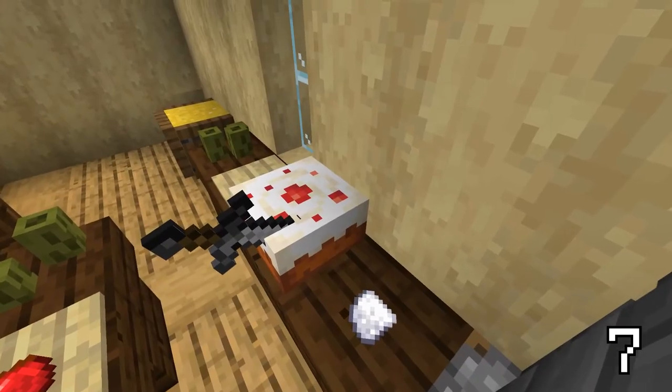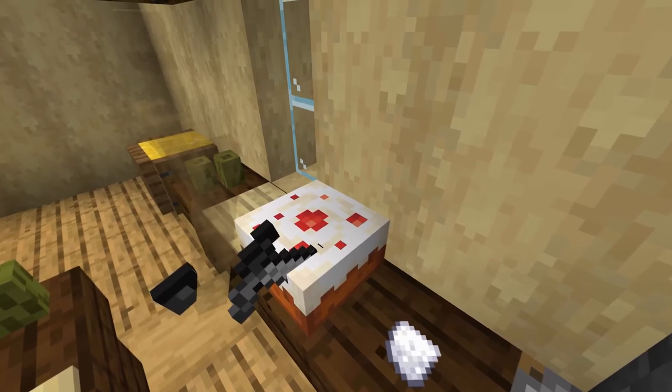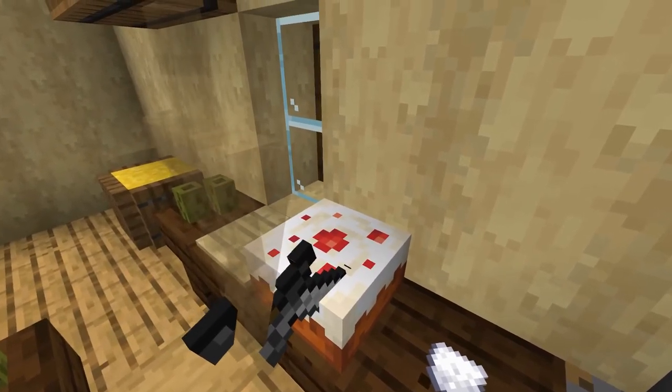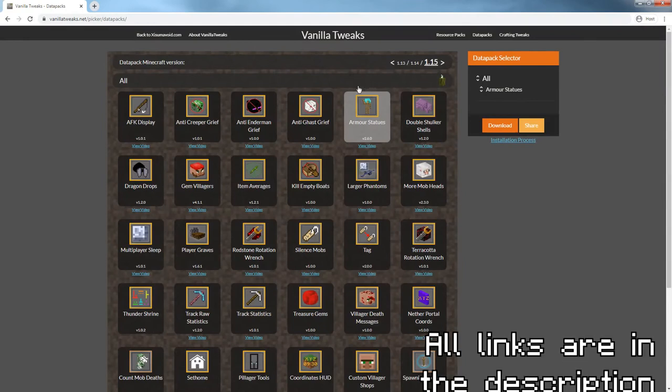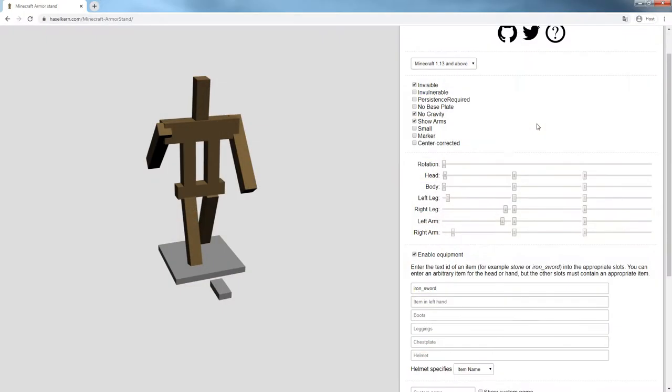The next thing I really want to highlight is the usage of invisible armor stands in your builds if you have access to them. For using these I would really recommend downloading the armor status data pack put together by Assumavoid's community, or if you really want to be precise you can use websites like this one.